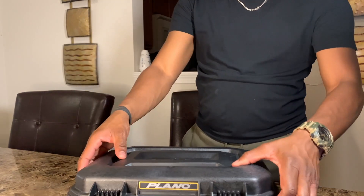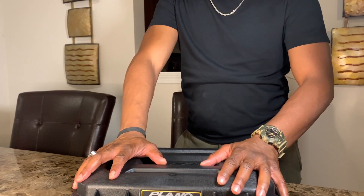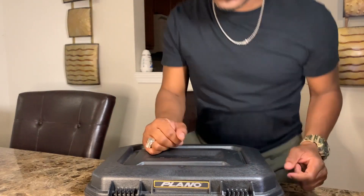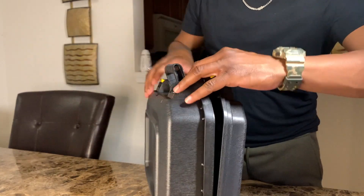You definitely want one of these for traveling. It is TSA approved, which is a great thing. It also has a really good, really durable handle on it.